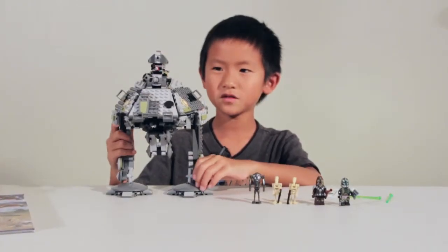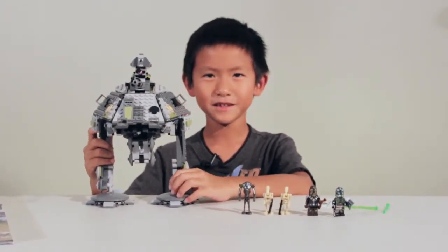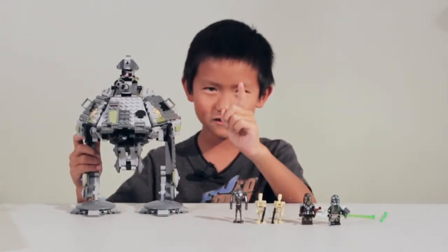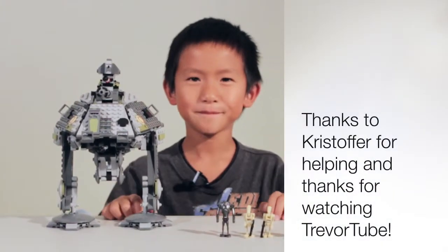Thanks for watching TrevorTube. Hope you liked the video. Please like and subscribe. Be a good kid so you can get more Legos and do your own videos. See you next time. Bye.